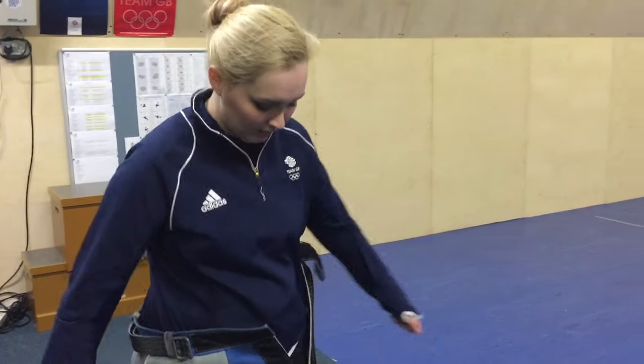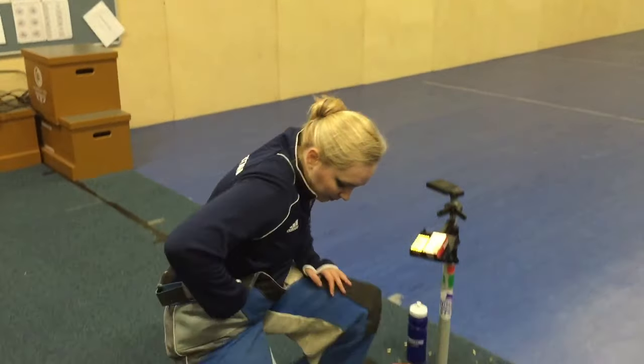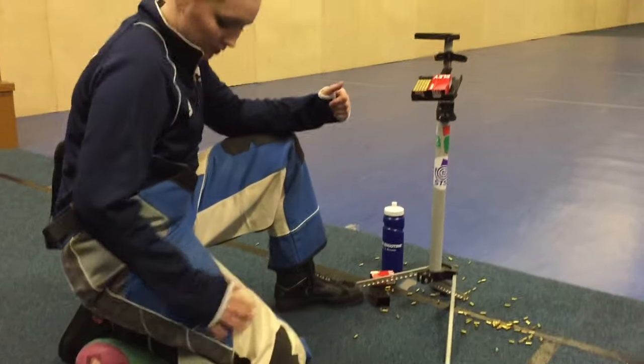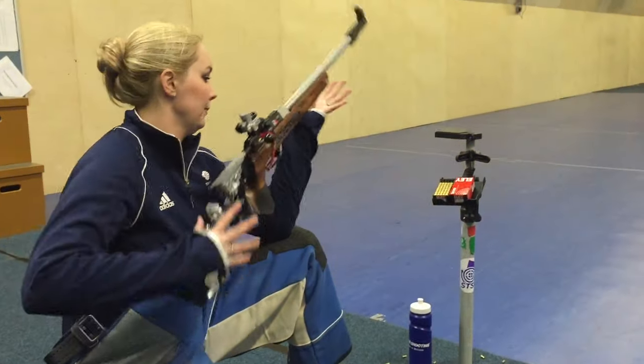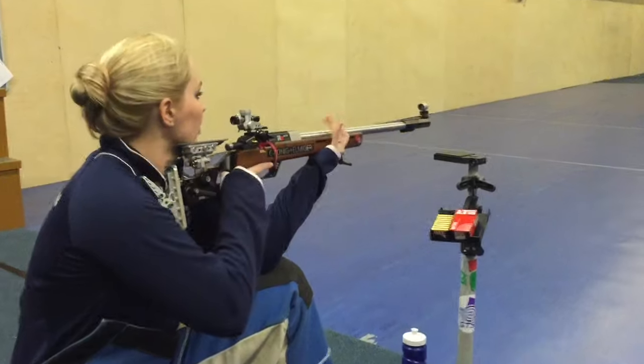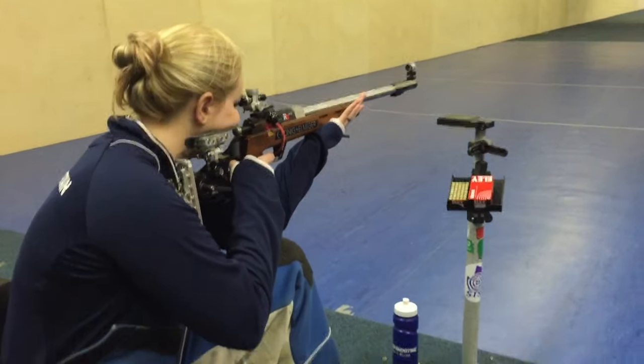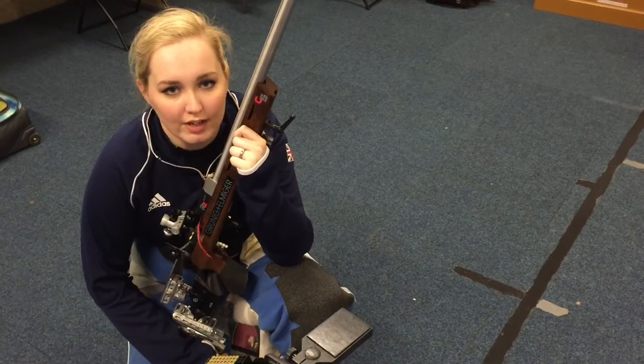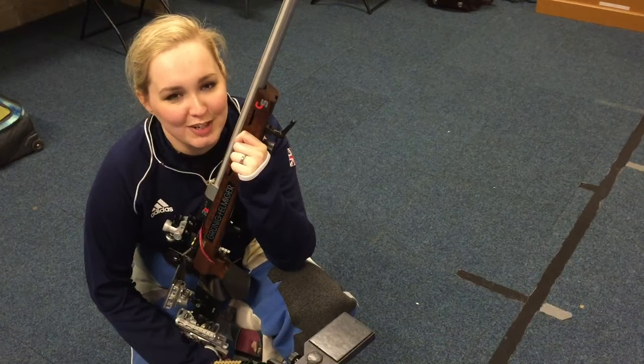Now I'm going to show you the kneeling position. Basically a kneeling roll goes underneath your foot, other leg out front, hand goes in the hand stop, butt plate in the shoulder like so. For me, kneeling is my favourite position because it's the most challenging and hardest to get right, which makes it all the more satisfying when you do get it right.